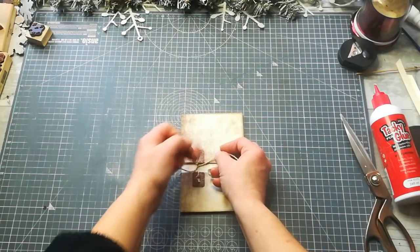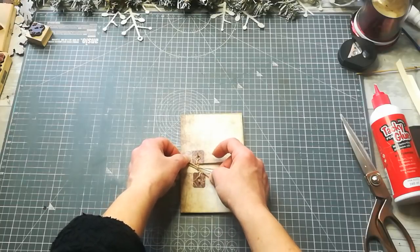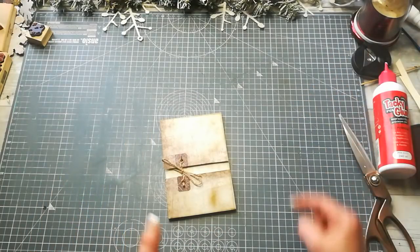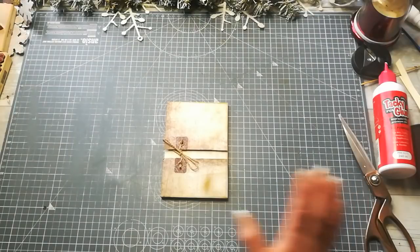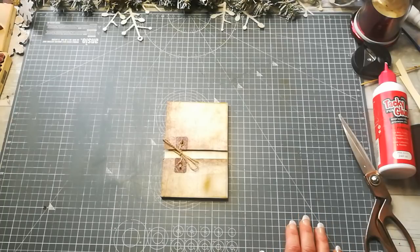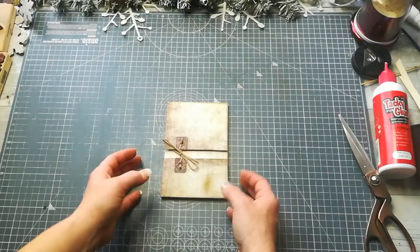I was totally inspired to make this booklet by a creation I saw a few weeks ago on my friend's channel — Kay from Kazikins. She made an amazing booklet; I think she used envelopes. I've used envelopes many times in my projects but right now I'm in a 12x12 folding phase. Totally inspired by Kay from Kazikins — I'll put the link for her channel down below. Her work is gorgeous, especially her beaded artwork.